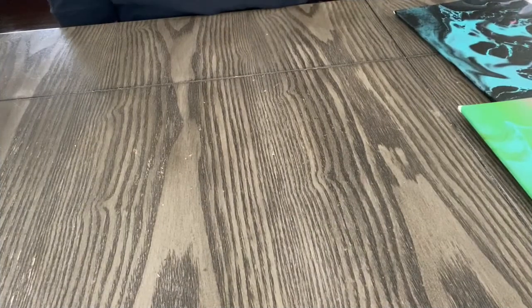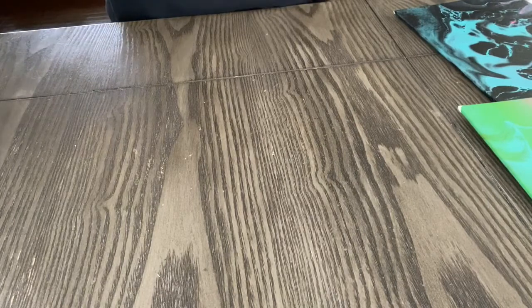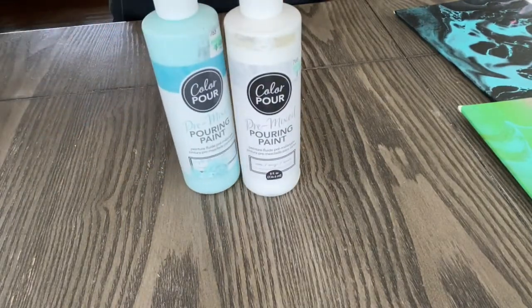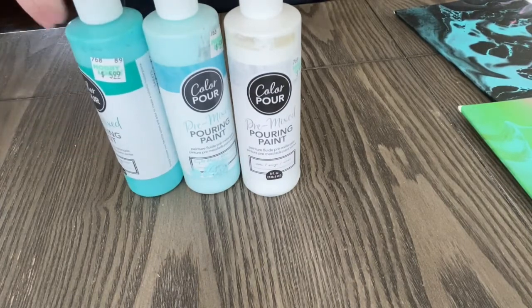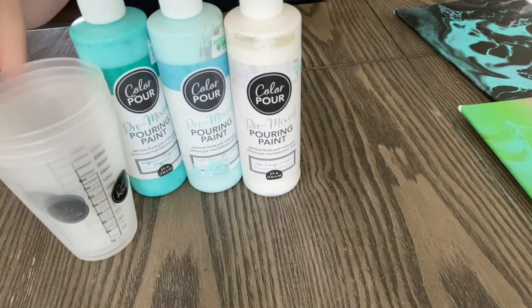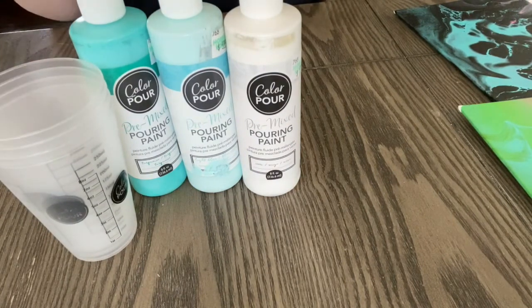Okay, so let's get started. For your supplies you're going to need some paints. I have these pre-mixed acrylic paints. If you don't have these, you can just take acrylic paint or even tempera paint, pour some into a cup, add some water, and stir it with a popsicle stick or a spoon or whatever you have. You're also going to need some cups — this is where we pour all of our paints in and then flip them on the canvas.